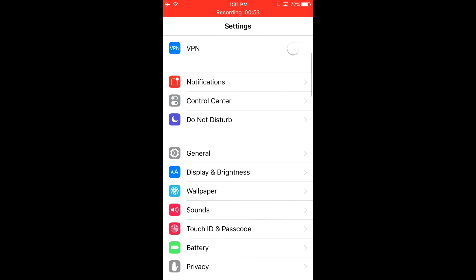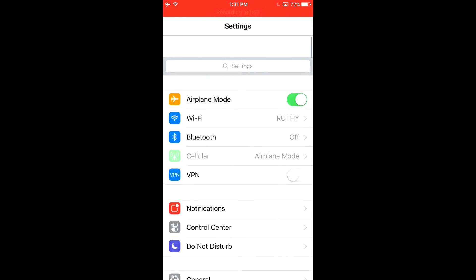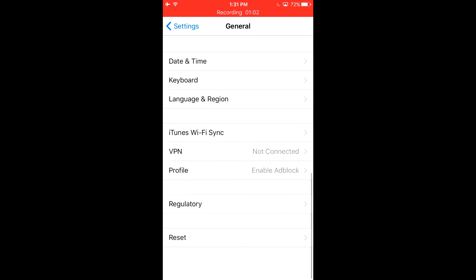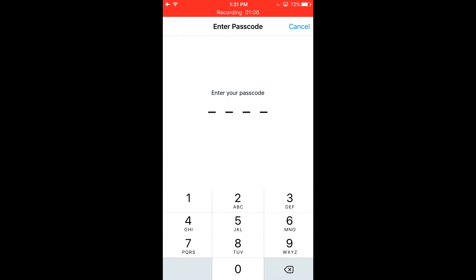Again, what we did was: we went into Settings, hit General, scrolled down, hit Reset, and chose Erase All Content and Settings.